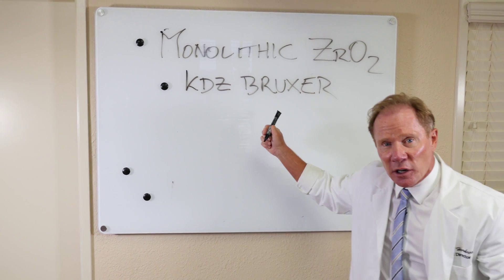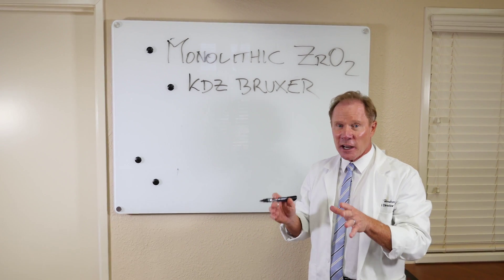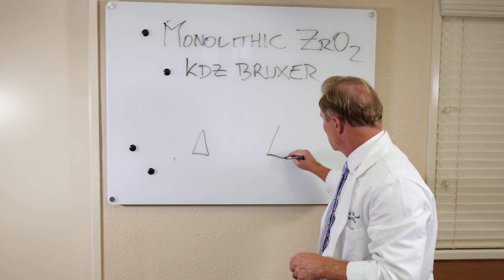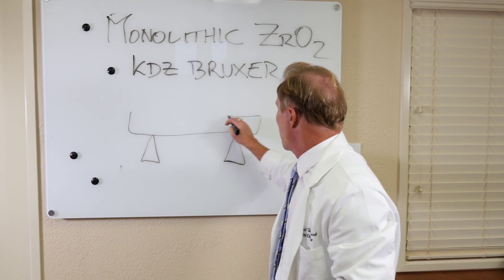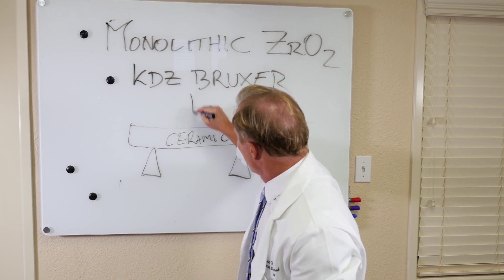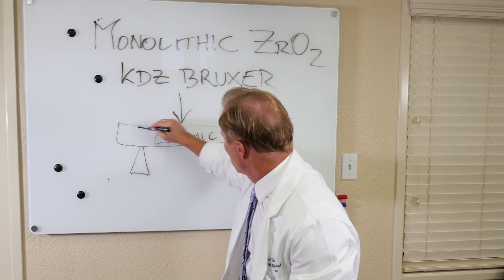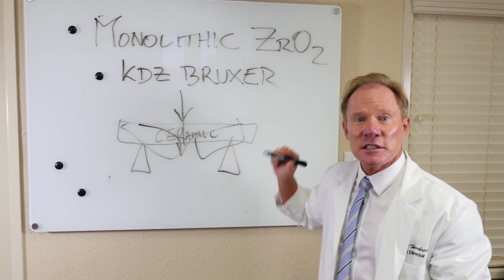This material is the strongest all-ceramic material we have. The flexural strength — imagine if we had two little sawhorses and we put a bar of ceramic across that. We apply a force. How much force would it take before this ceramic broke? That's flexural strength.